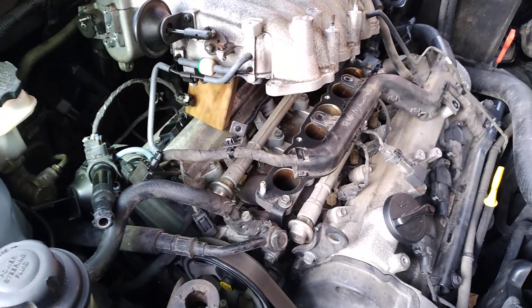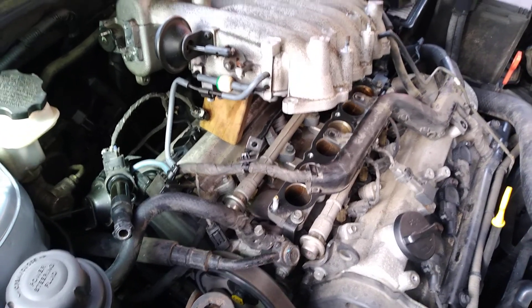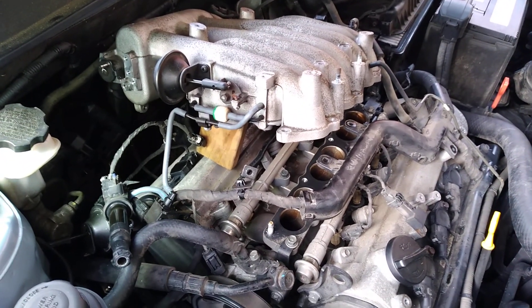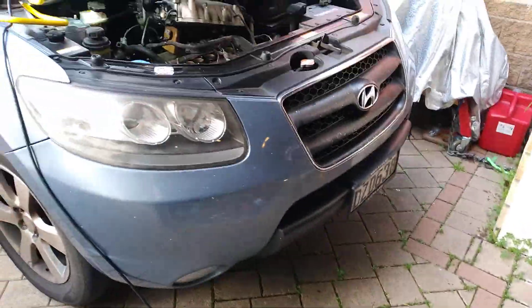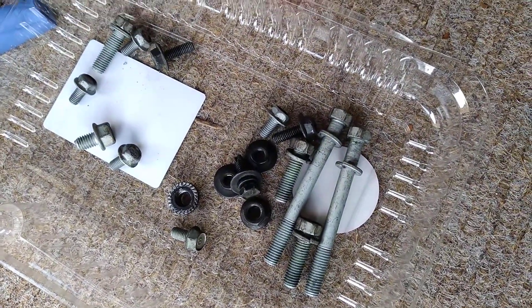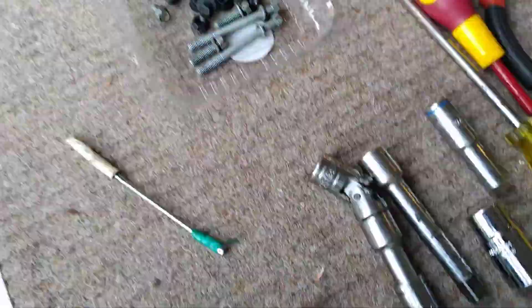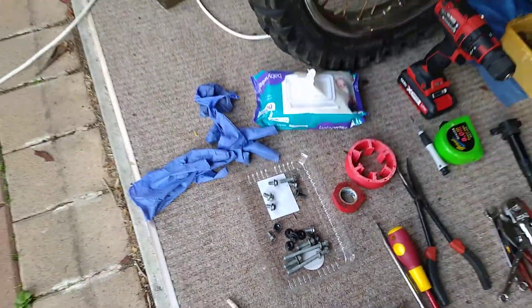I'm hoping this helps you guys if you have to do one of these jobs. It's probably the same as the earlier 2.7 on the earlier generation Santa Fe — this one is a 2007 model CM Santa Fe. The bolts removed are pretty much a selection of 12s and 14s, so you really only need some 12 and 14 mil sockets, open-enders, and ring spanners to go about doing this job.